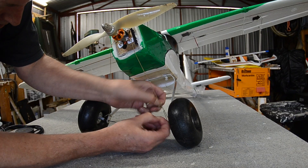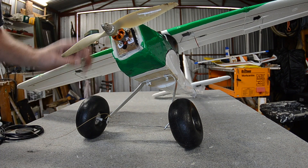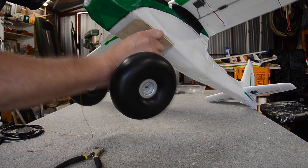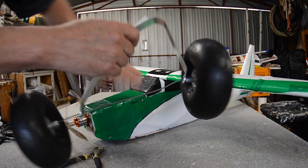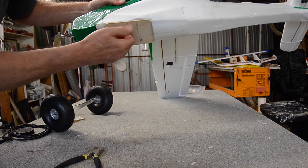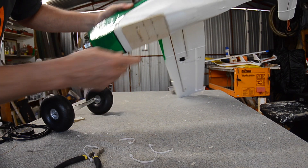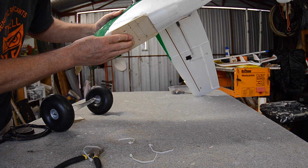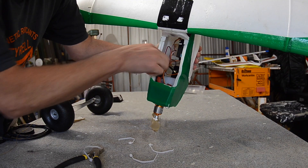The landing gear is braced by this Kevlar kite string, but you could use any sort of strong line. The actual legs are just cable tied onto the bottom of the fuselage, with a bit of double-sided tape there as well. To support the landing gear, I have 3mm ply glued onto the bottom of the fuselage with holes drilled through it, and the same inside the fuselage — some more 3mm ply there.